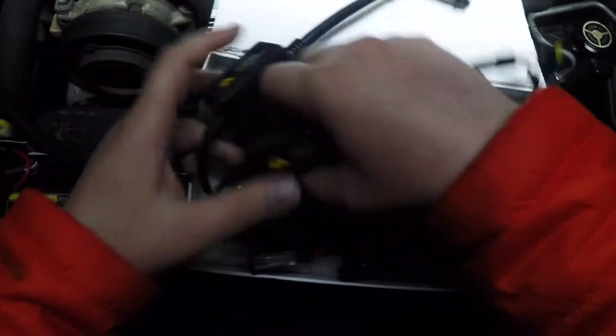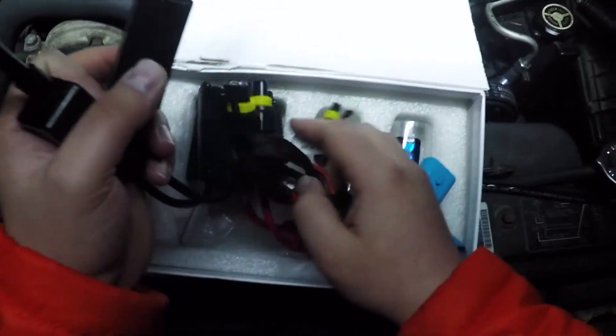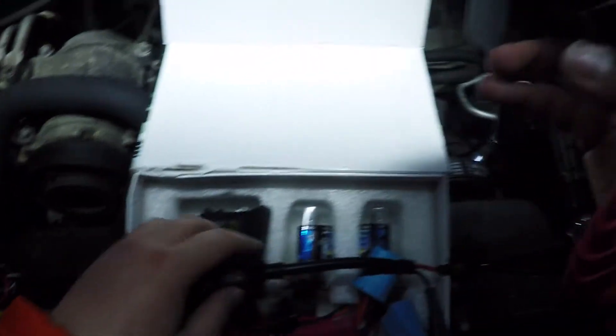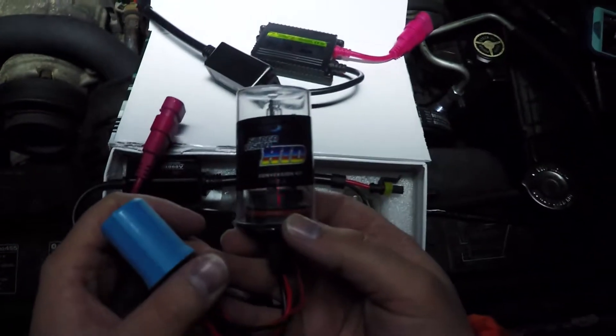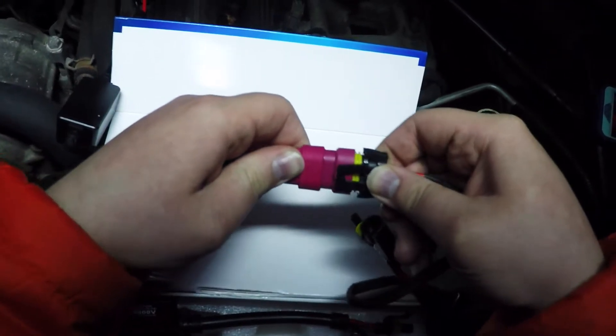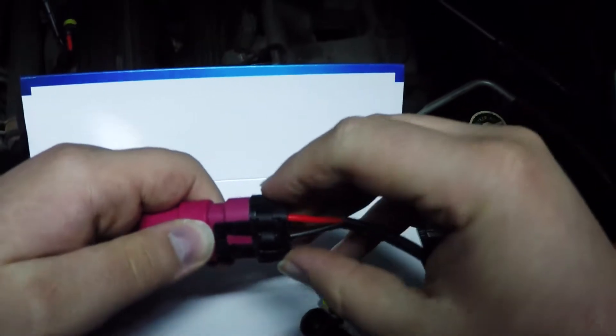We got these cords. We got two ballasts — we'll take one at the moment. Got this one here. Take this ballast and it goes on this way. Make sure it's on — that looks good. We'll make sure it's sealed so there's no water getting in there.